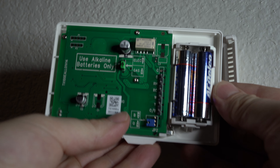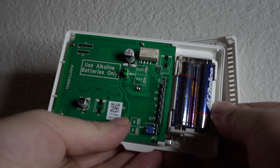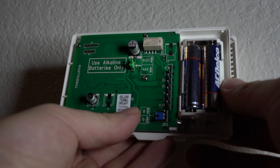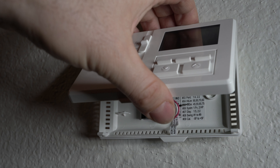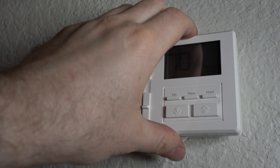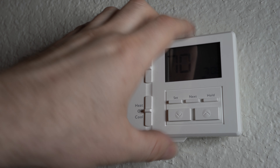You can then replace the batteries with two AA alkaline batteries. Once you've done that, replace the faceplate by reversing the procedure. I'm putting the faceplate into position on the top, and then simply pushing until it snaps into place. And we're done.